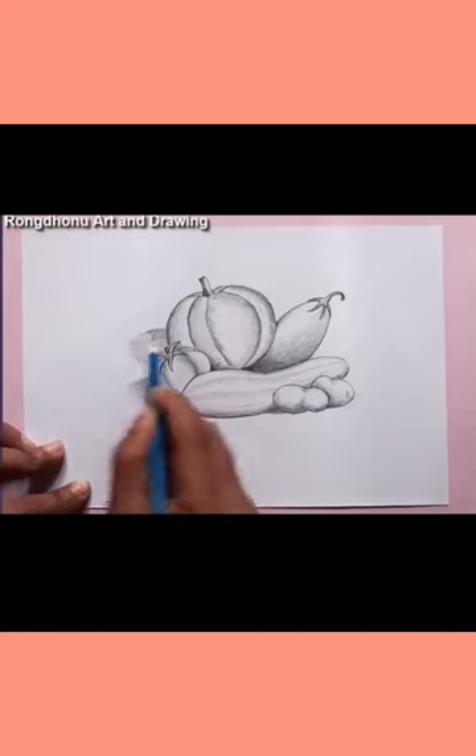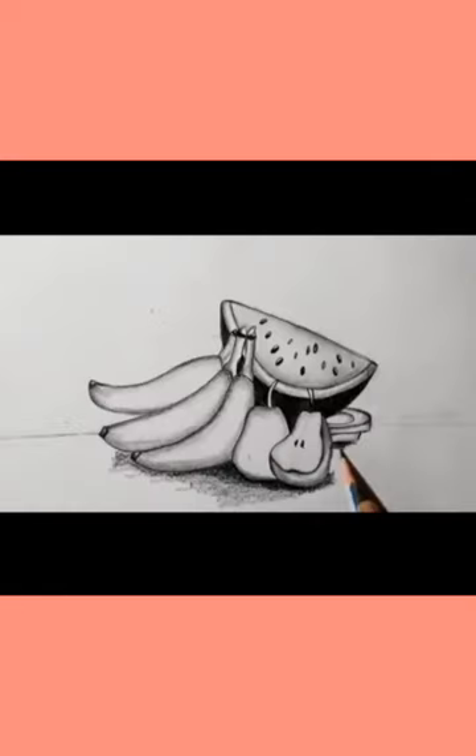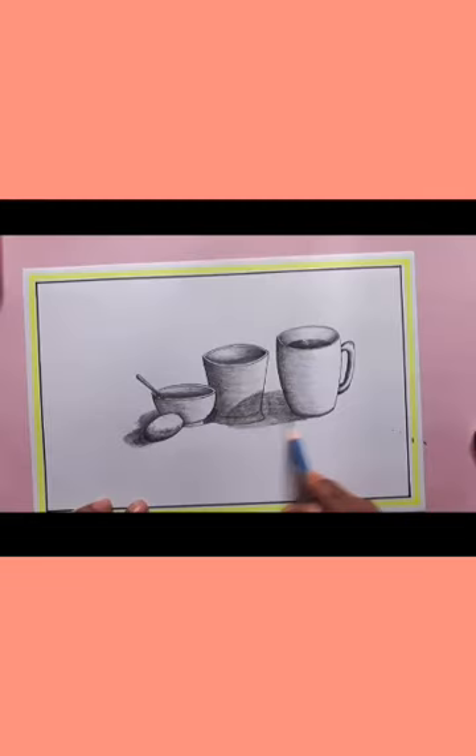Your activity is to draw any item — a cup, glass, plate, or any fruit — and shade it. Allah Hafiz, stay home, stay safe.